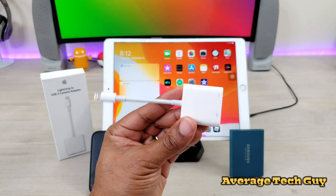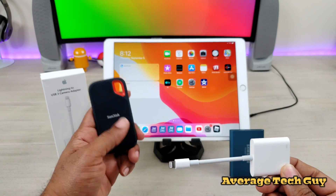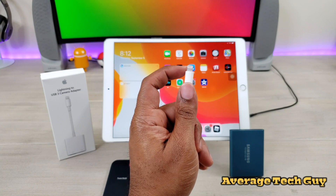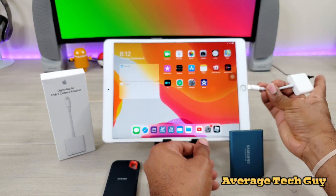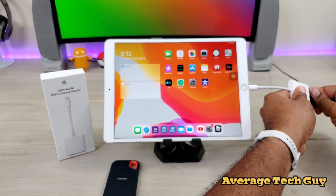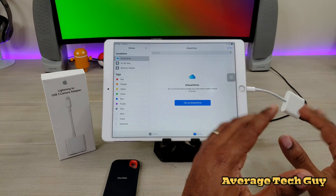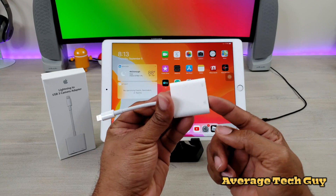This time we actually got it right. This is the Lightning to USB 3 Camera Adapter — you're going to be able to connect cameras, and more importantly your USB Type-C devices. You've got power pass-through, USB Type-A, and a lightning adapter right here. You do have to have power connected — let me show you: I'll plug this back in, then take the power away and it disappears. So power is required for it to work. I'll drop a link below — it's about $32 and you can pick it up on Amazon.